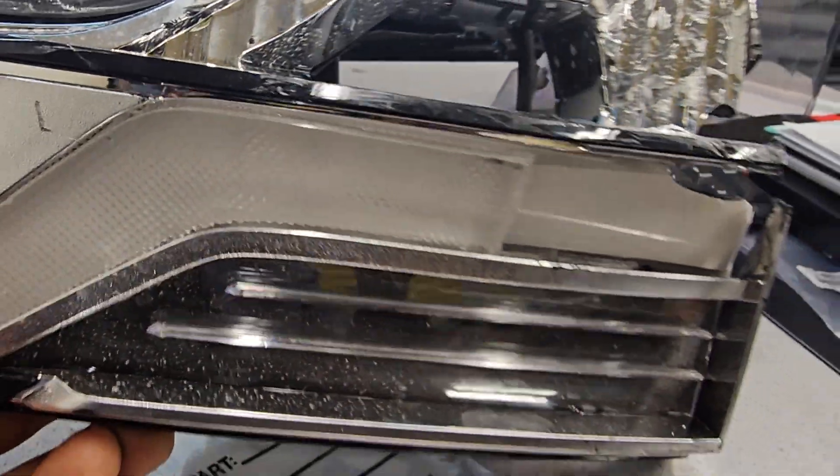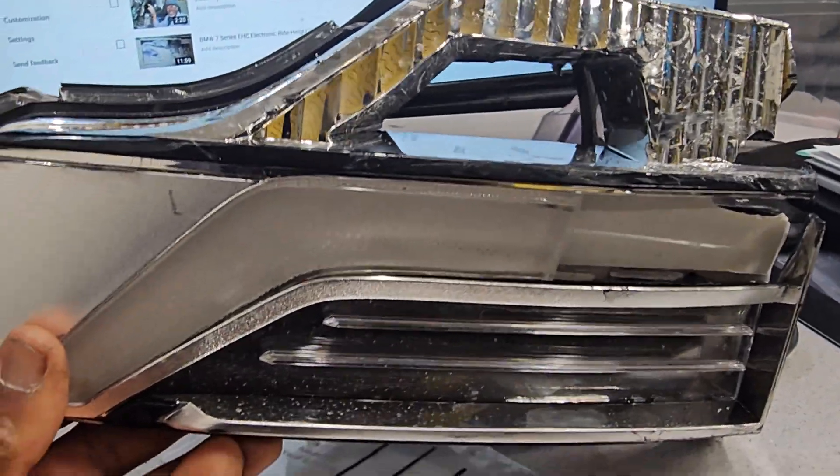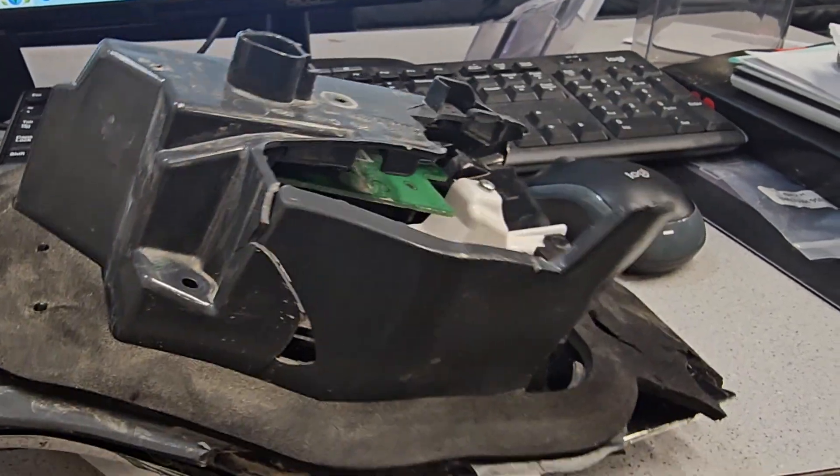Welcome to Best Car Fixes. This is Toyota Highlander 2020. The rear taillight that's on the trunk. The technology is all over.